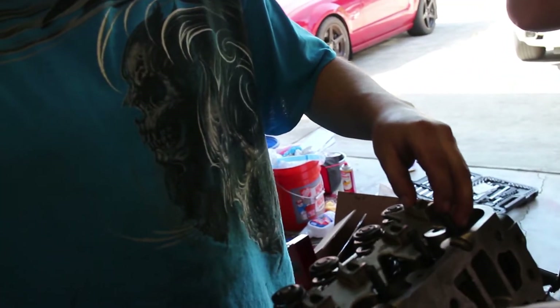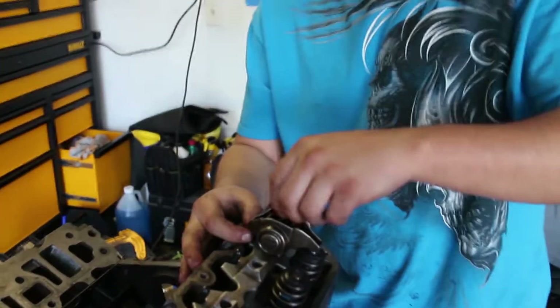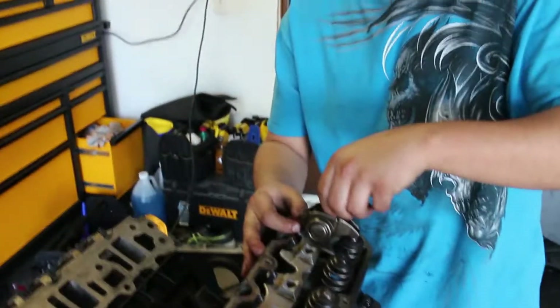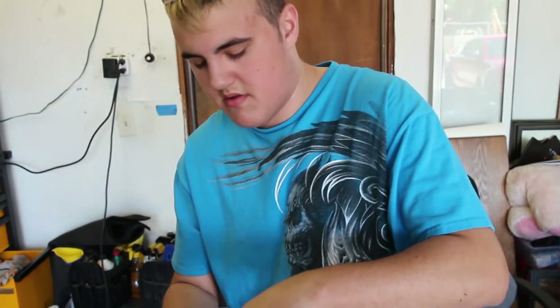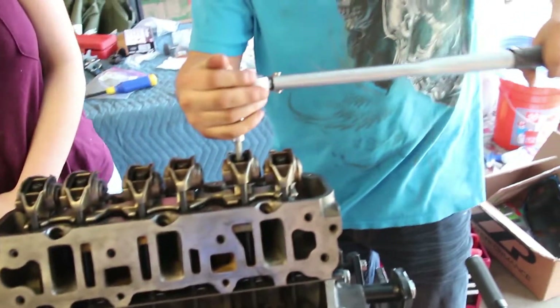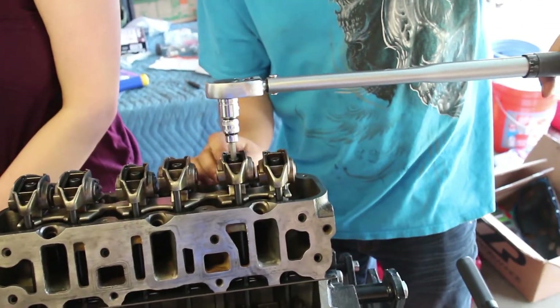This is an engine build by Zoe Warner. We're going to get all these rockers in and then torque them down to 23 foot-pounds — it does not take much.